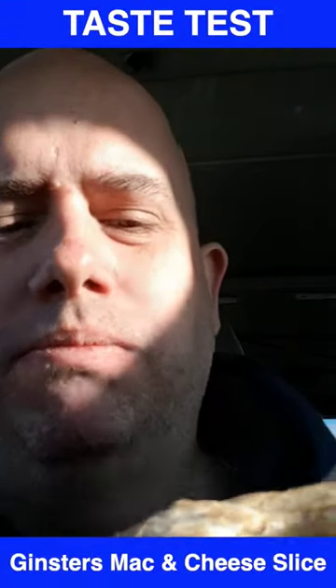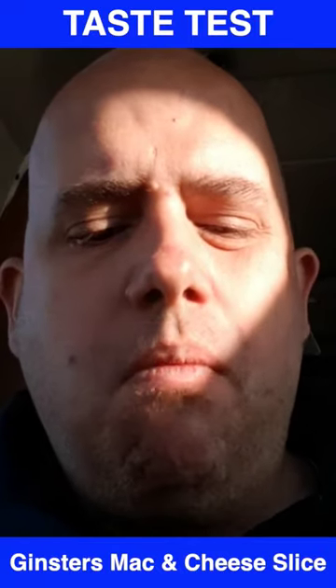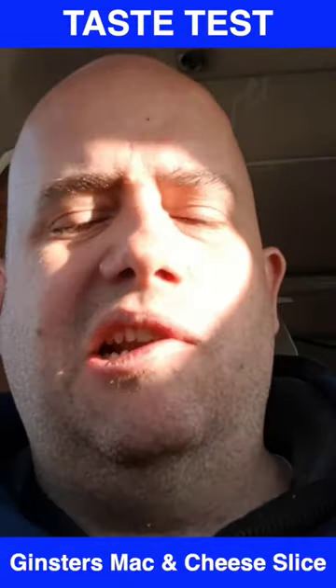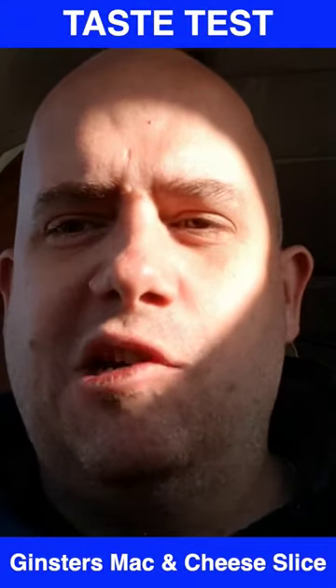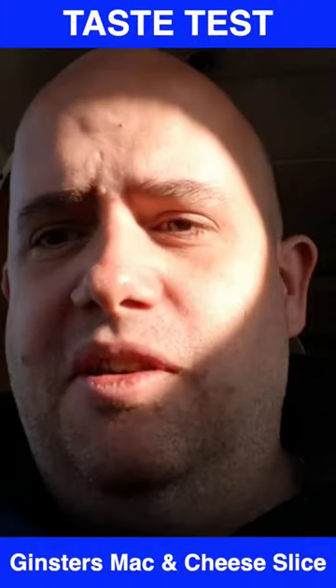A bit bland. I think this would probably be better if you heated it up. Essentially it just tastes like a cheese slice — a cheese and onion slice — but with a slightly fibrous inside, which is obviously the pasta.